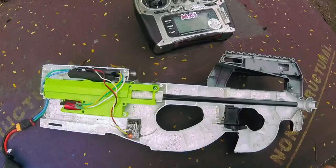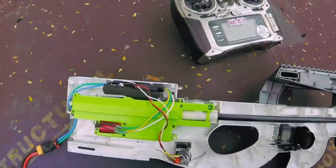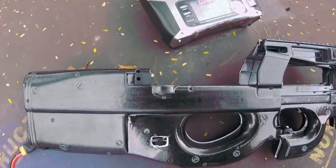I'll be assembling this back together and seeing if it fires gels at the higher rate without shattering them. And then we'll upgrade the spring.